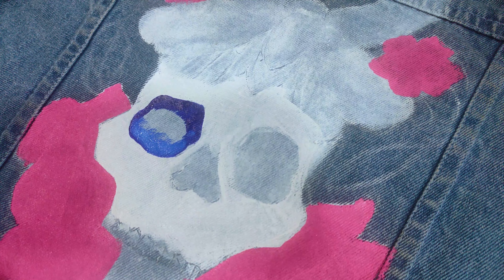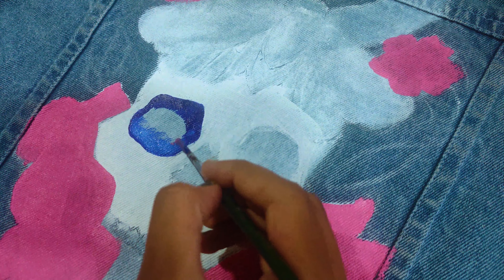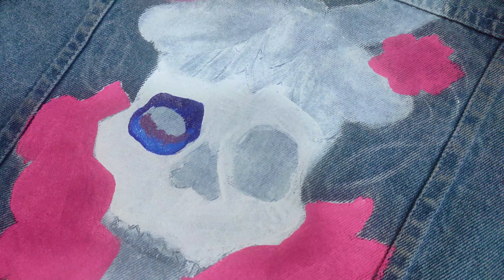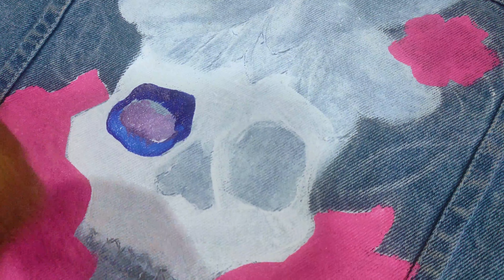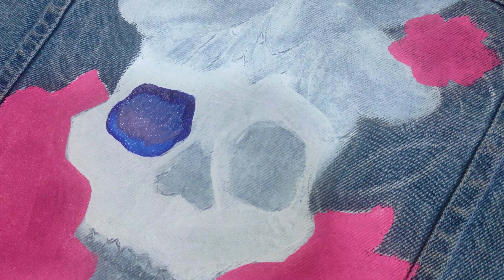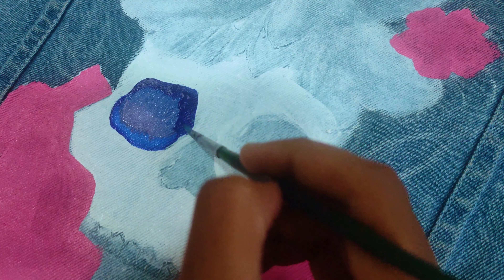I had recorded it but the clips were not saved — that's my bad luck, but no problem. I have already added the base: white color first, then baby pink. And here I have started the main part — the eyes. For the eyes I tried a galaxy look with blue or dark purple, making it light and blended for a galaxy feel.